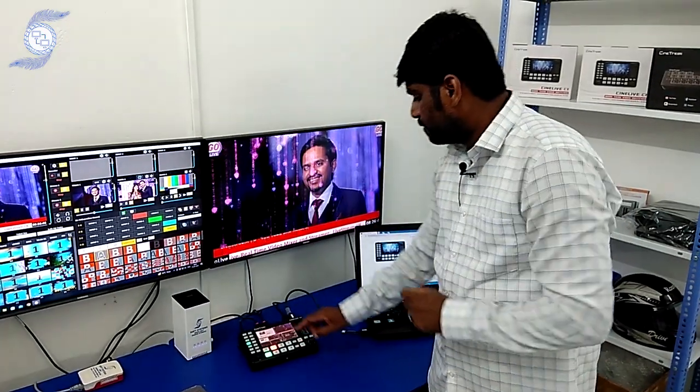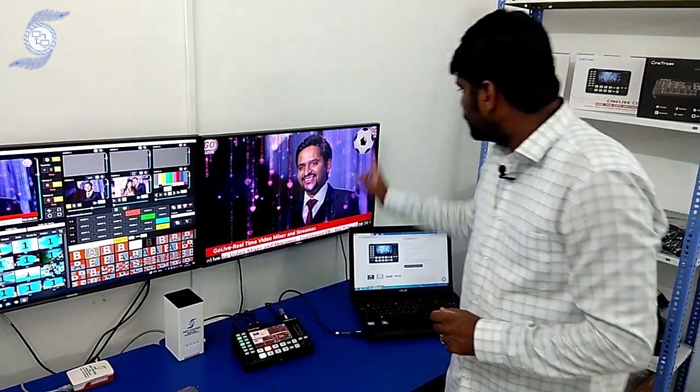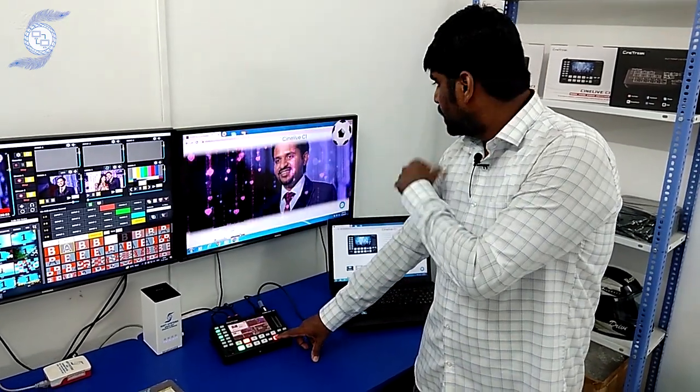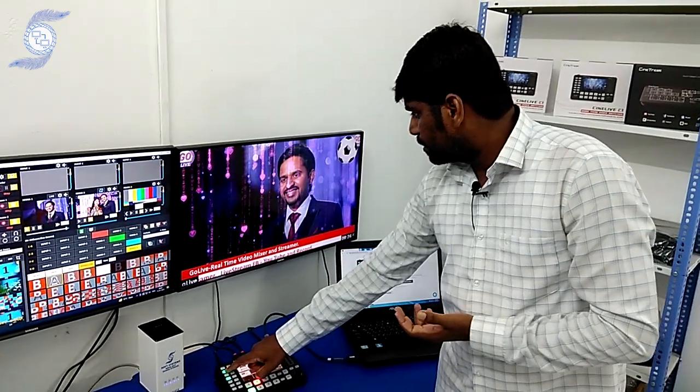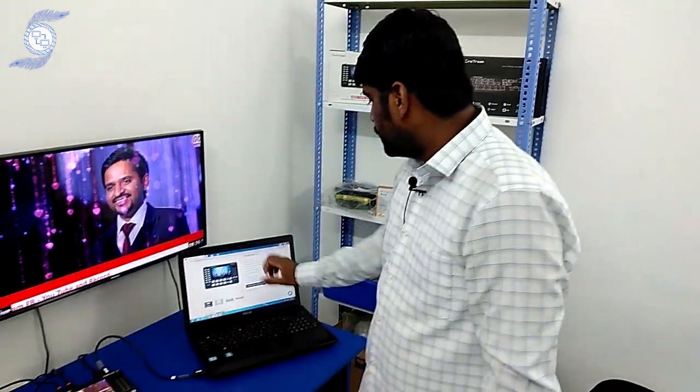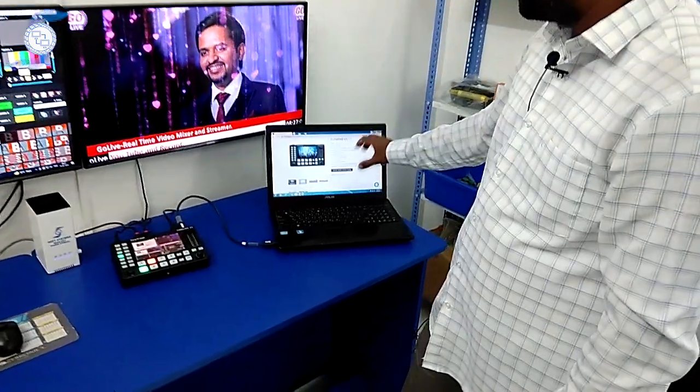Another feature is the logo overlay. I can easily add a logo here, and I can switch my sources while the logo still remains. If I want to remove the logo, I can remove it. PNG format logos are supported.